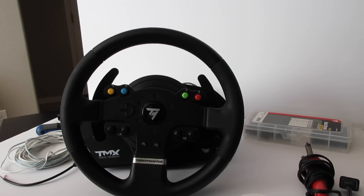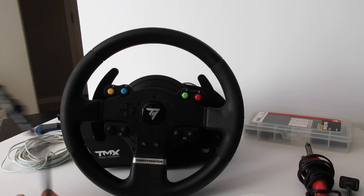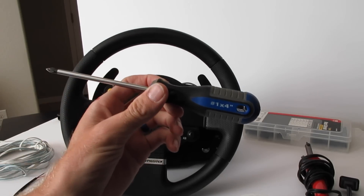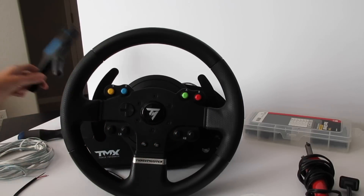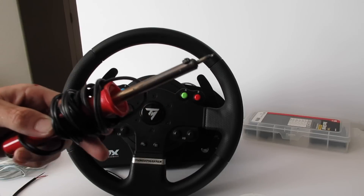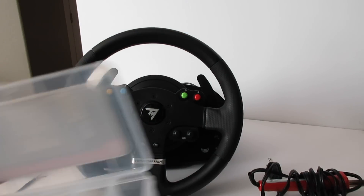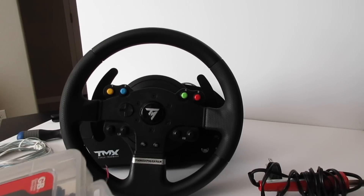This is a tutorial on how to wire up a Thrustmaster TMX base for the handbrake mod. The TMX is a little different than the TX as the wheel doesn't detach completely, making it a bit more difficult. A few things you'll need: a quick disconnect cable, some 22 gauge speaker wire, a quarter inch Phillips screwdriver, wire strippers, a soldering pen with a small tip, solder, flux, and heat shrink tubing.